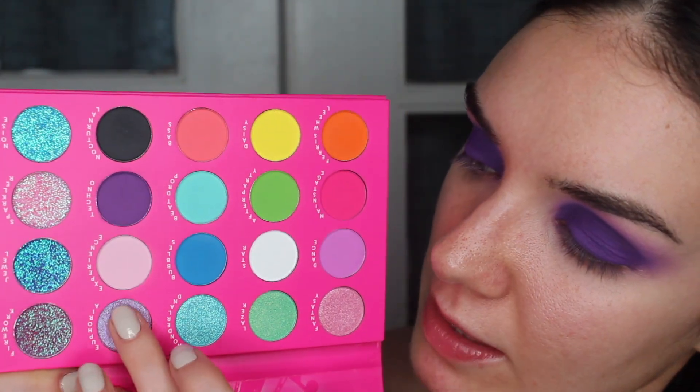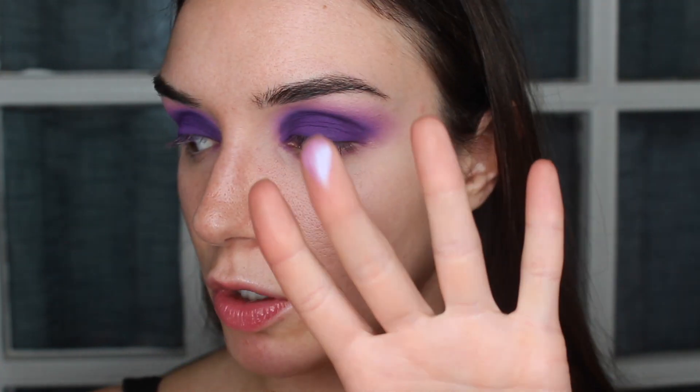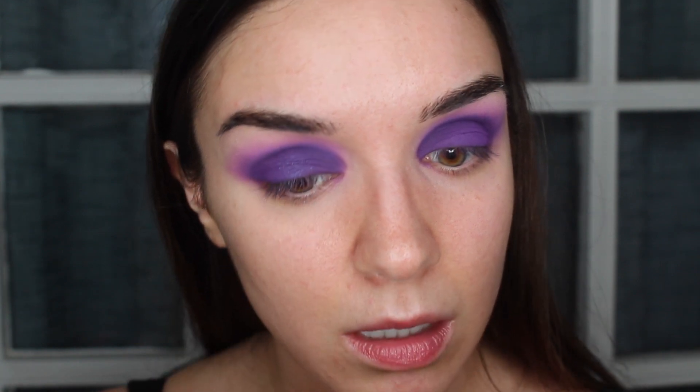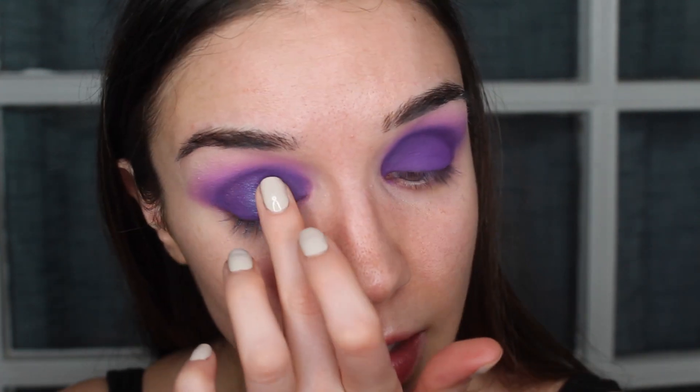Don't worry if it's not perfect around the corners — we always clean that up with a makeup wipe before doing face makeup. Now I want to add some shimmer and maybe a little bit of glitter in the center. I'm going to take my finger in the shade Euphoria — it looks like a kind of ethereal purple, not overly intense — and I'm just going to tap that in the center of the lid. I'm really going to focus it in the center, and then take the extra on my finger to blend out the sides.